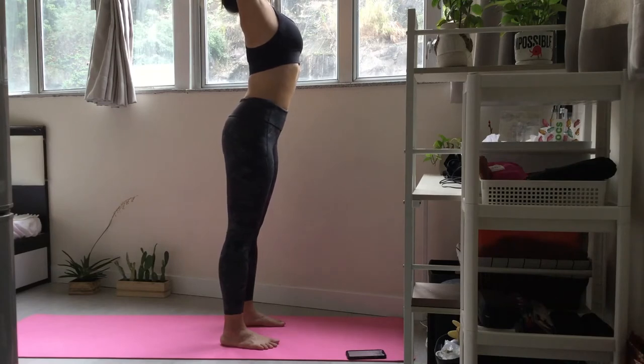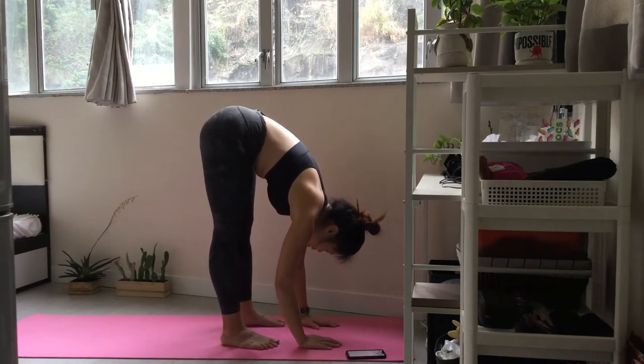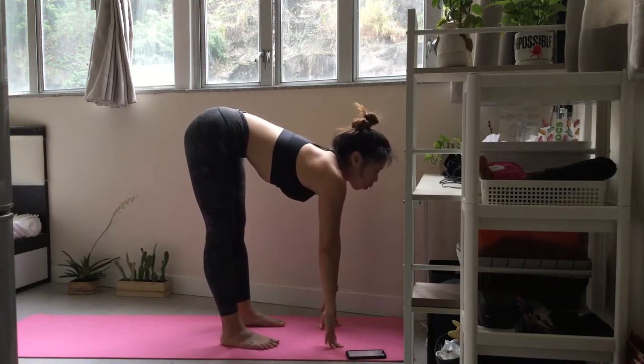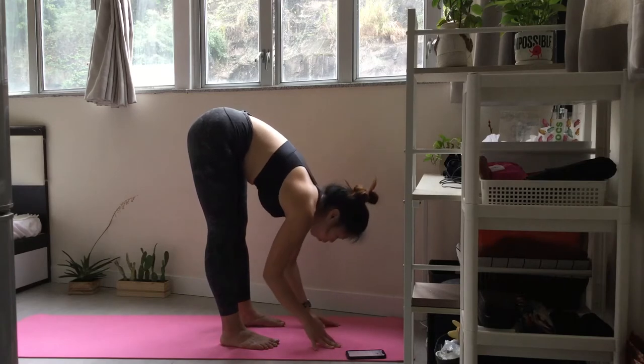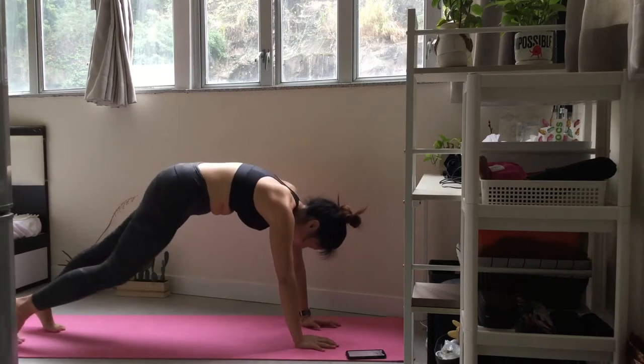Come into forward fold. Inhale and turn forward. Exhale and fold forwards. Inhale and push back into downward facing dog.